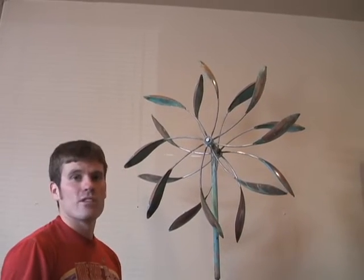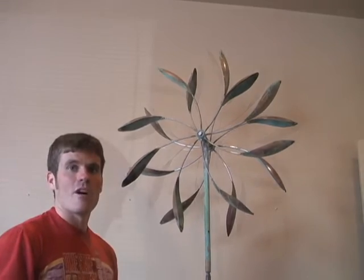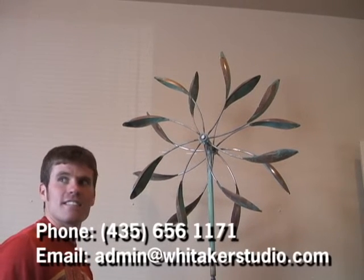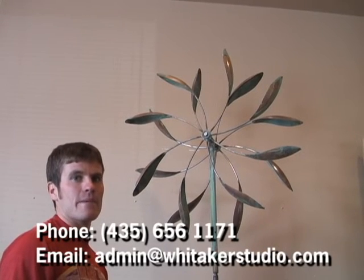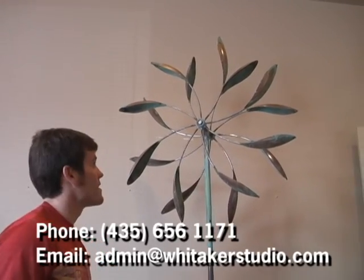If you have any trouble with your sculpture in the future, or this didn't fix your problem, please feel free to contact us here at the studio at 435-656-1171. You can also contact us through email at admin@whitakerstudio.com. Good luck!